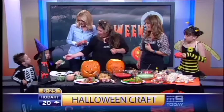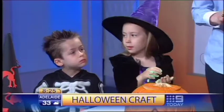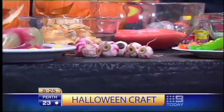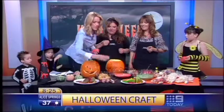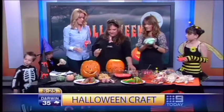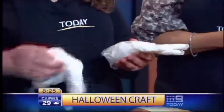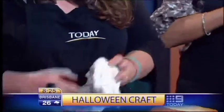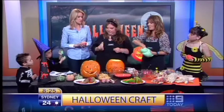We've also got eyeballs — gasps of horror from the kids! It's just a radish, peeled, with half an olive popped in — they make fantastic eyeballs and are actually a very healthy snack. If you want to do the fake hand gag, get one of these latex gloves, stuff it full of tissue paper, stuff all the fingers, and then paint straight on top. You've got your fake hand!